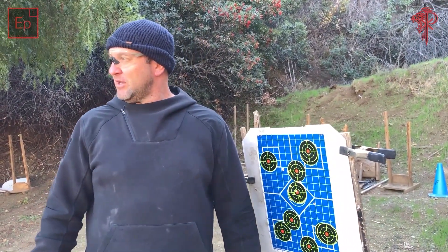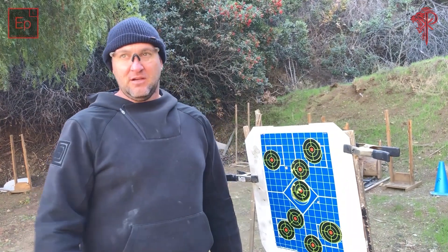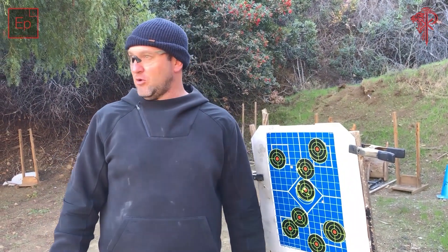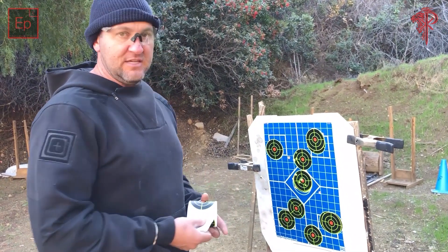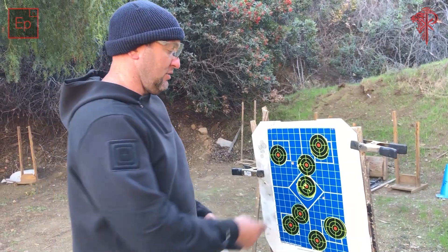On the PRS gun I'm a little more picky about what the light's doing when I zero that rifle, but for this I'm pretty happy with the dot being on this three-inch paster.